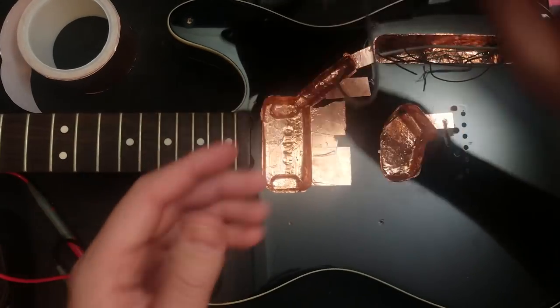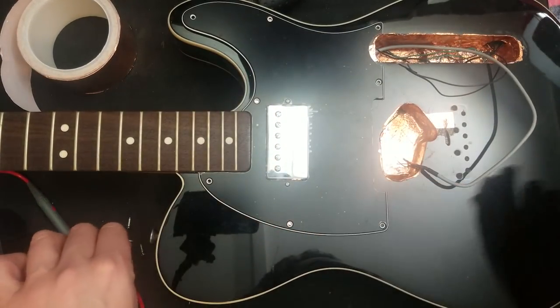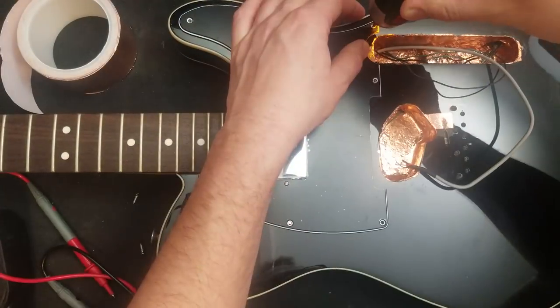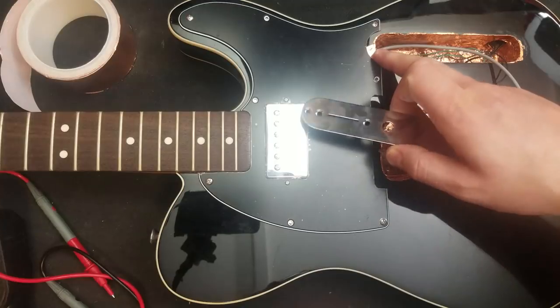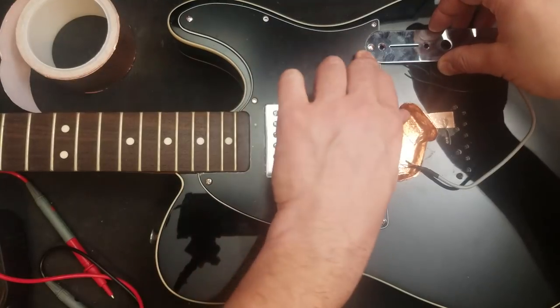Next up, I'm just going to put the pickguard in with a few screws in case we have to pop it back out again. It is, I would say, finished. However, you never know. So notice I've got a little tape here between these two cavities, but a nice tight joint on the control plate will make sure that you don't see it.